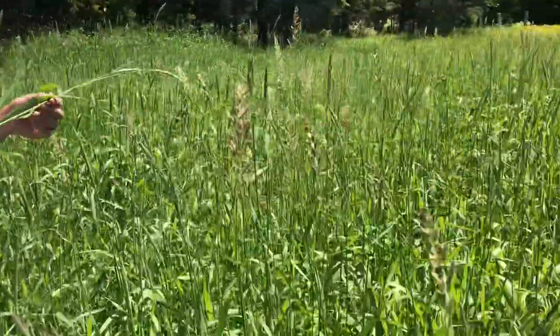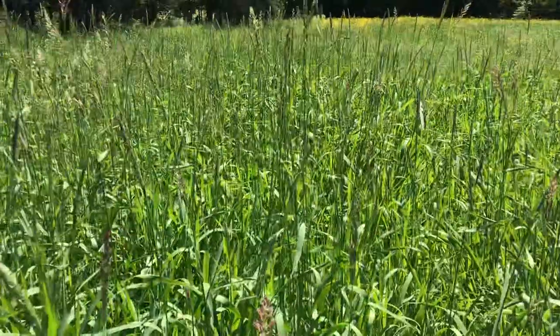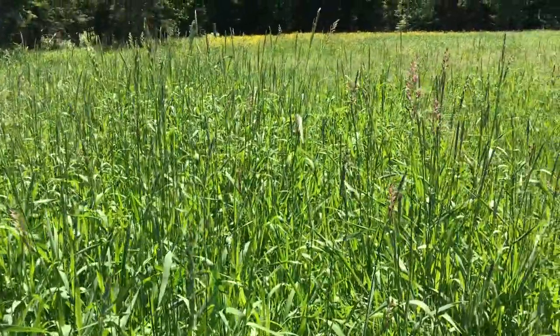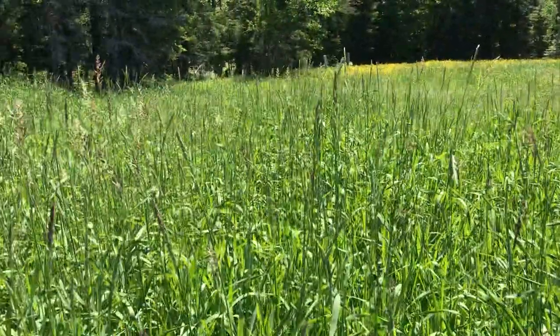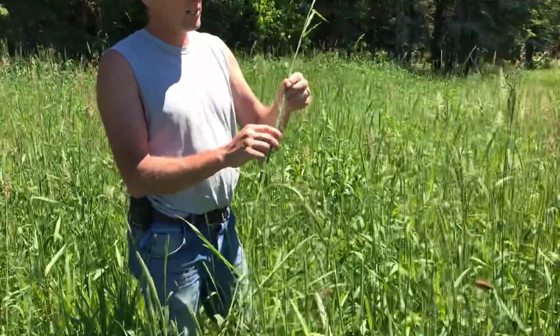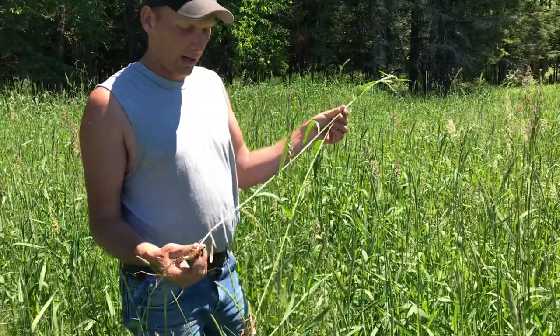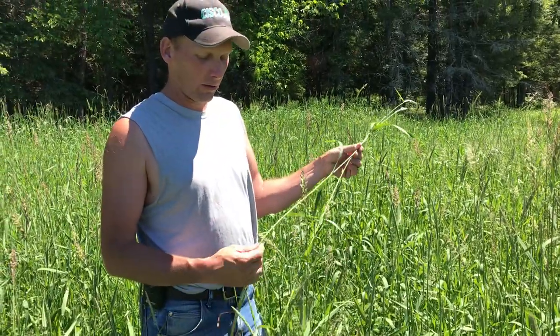Reed canary grass wakes up really early in the spring. It tolerates really wet soils but also handles dry soils very well. This is obviously a little too mature for optimal grazing, but if you can keep it grazed before the boot stage and keep it vegetative, it makes a wonderful forage and it can be mixed with trefoil or clovers.